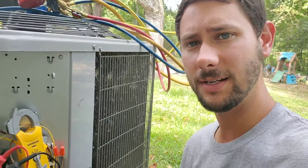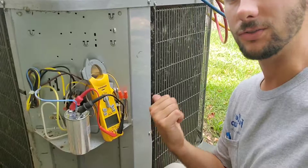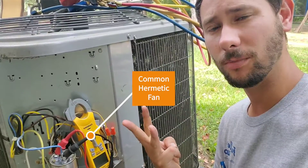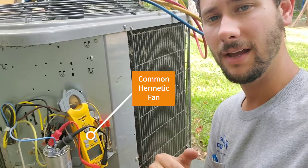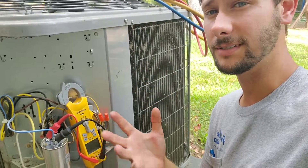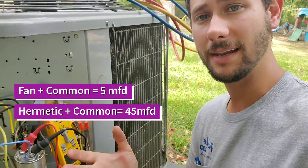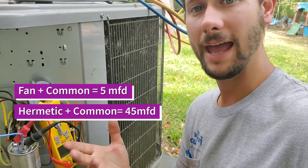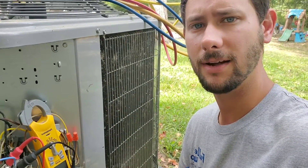A capacitor stores accumulated electricity and it helps the motors run. This one right here is called a dual capacitor. It's got three terminals labeled common, hermetic, and fan. Fan is going to be in the 5 to 10 microfarad range on residential equipment, and then on your hermetic terminal to your common you're going to have around 30 microfarads to upwards of 80 microfarads.